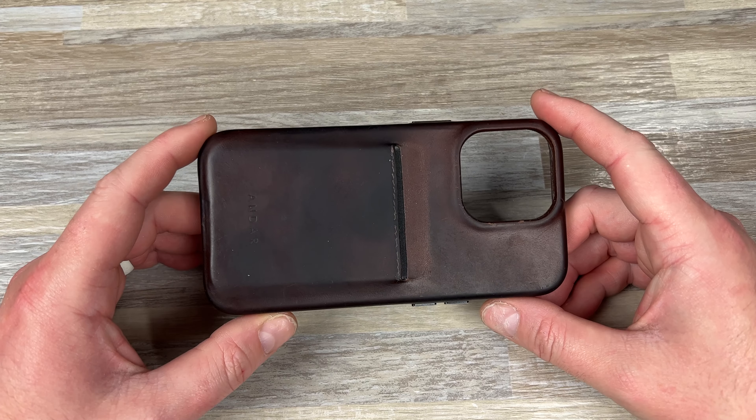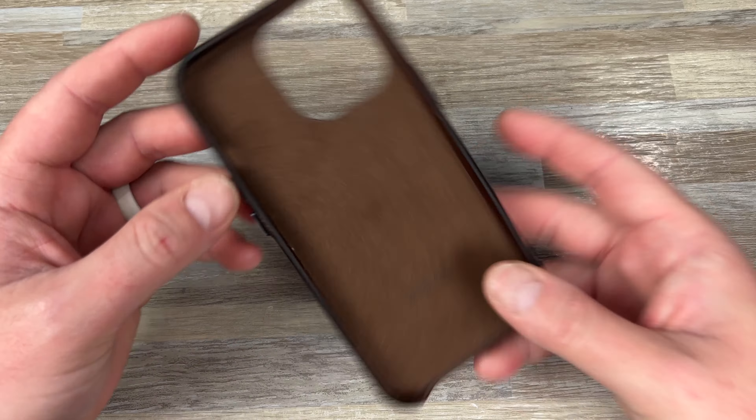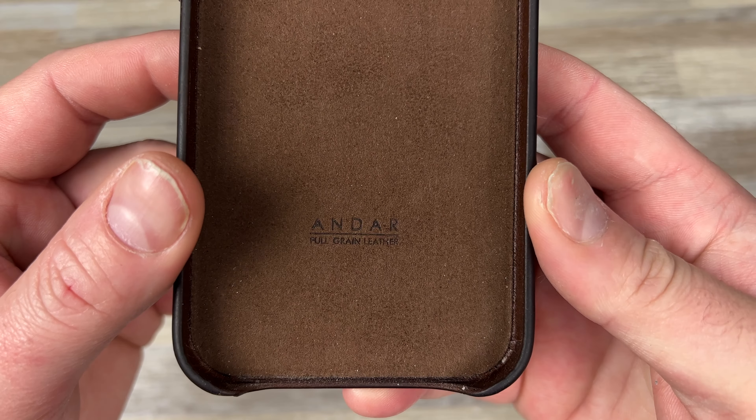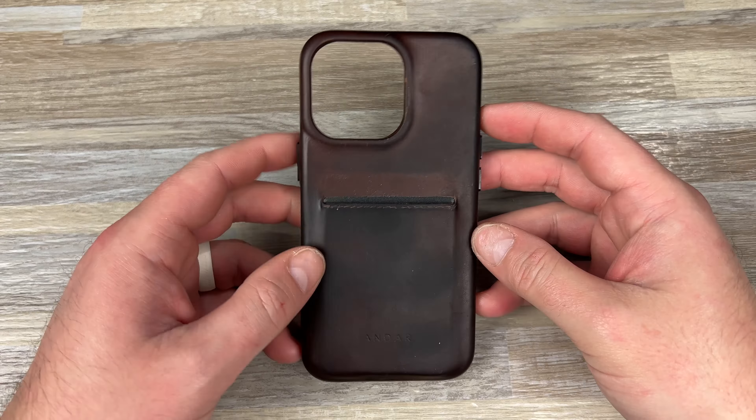Hey guys, Kev here, and I have a really quick review to do for you. This one is so overdue and I feel bad about it, honestly. This is from Andar, and this is the FITS wallet phone that they offer.